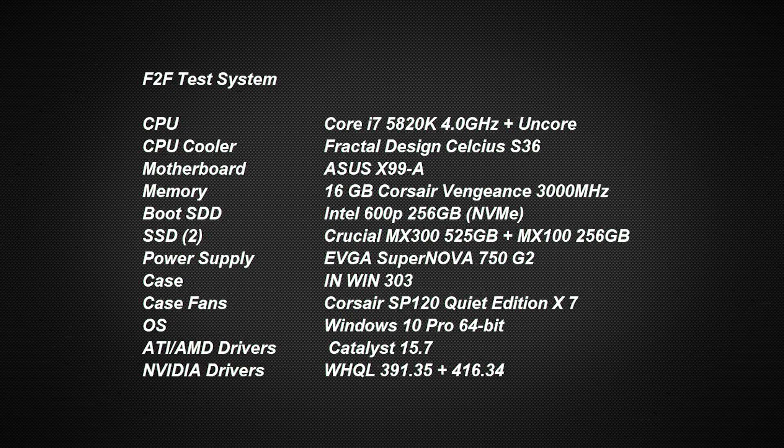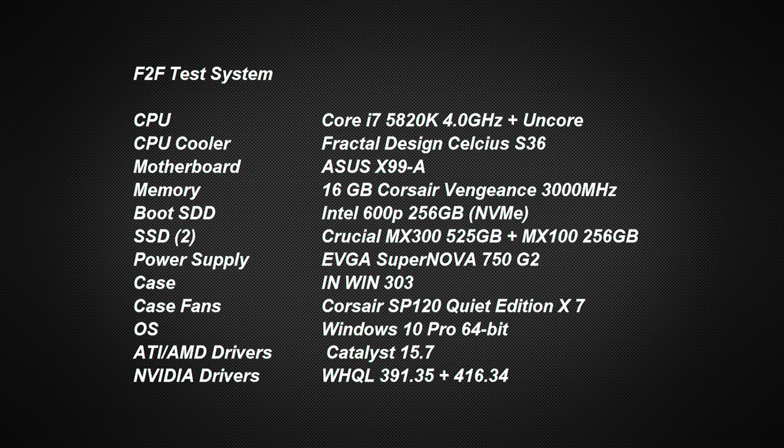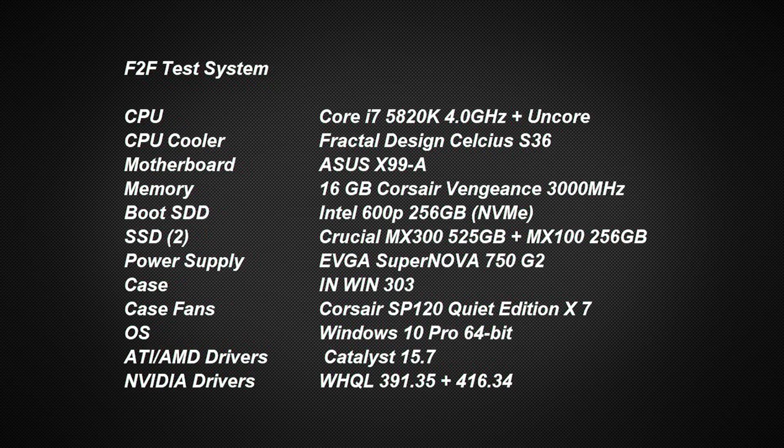Here's a quick view of today's test system, the OS used, and all of the drivers used for each card.